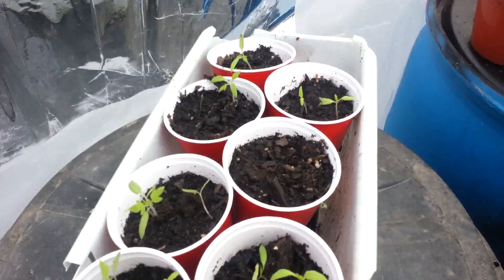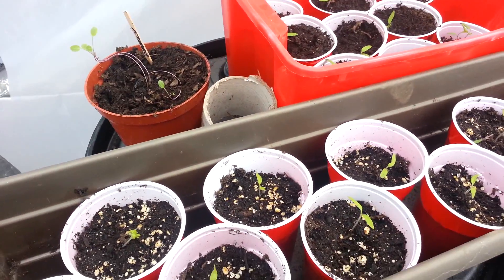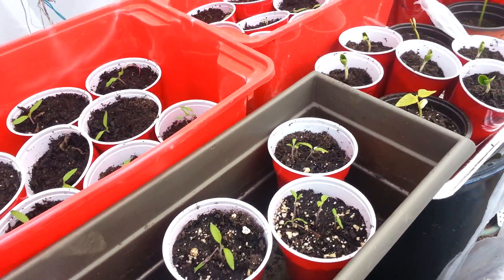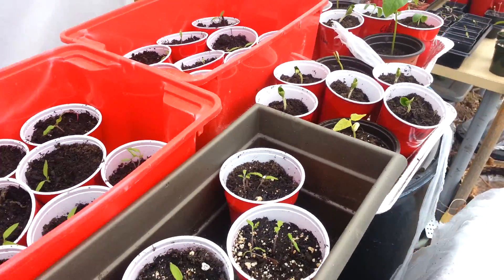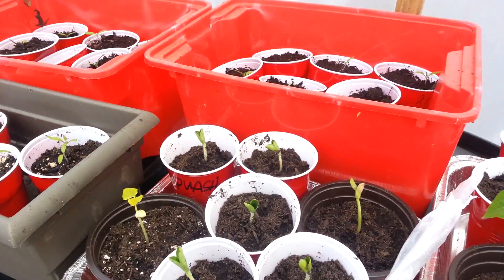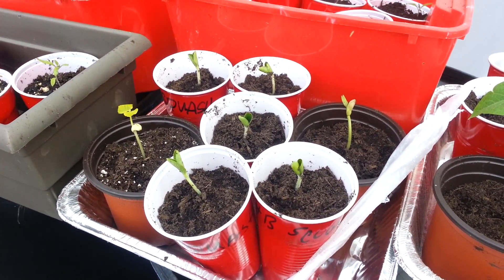Bringing plants out now — got tons of tomatoes: Abe Lincolns, Red Siberians, I think some Beefsteak, and some Cherokee. I have about five varieties going right now and another three I'm about to start. I want to do some different color tomatoes — purple, red, orange, and tiger striped, all heirloom — so I'm gonna get some different flavors and tastes going this year.